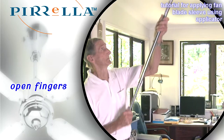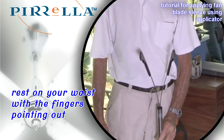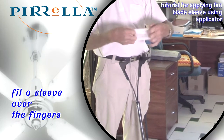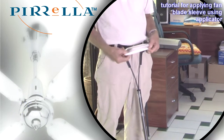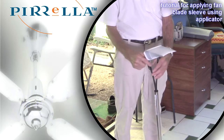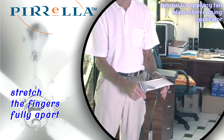To apply sleeves, open the fingers. Rest the applicator fingers against your waist. Fit a sleeve over the fingers. Hook the open end of the sleeve over the notch on the fingers, and stretch the fingers fully apart.